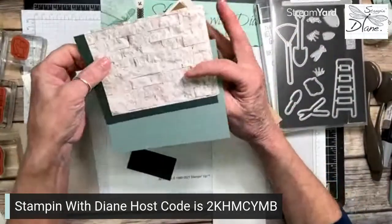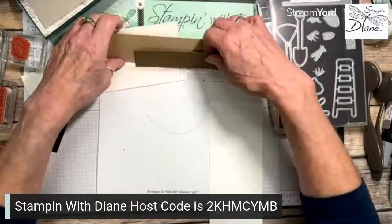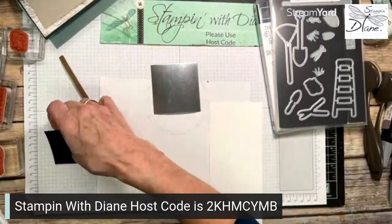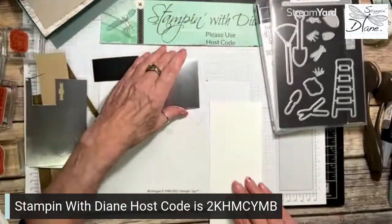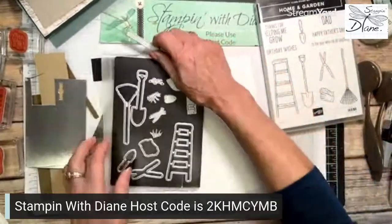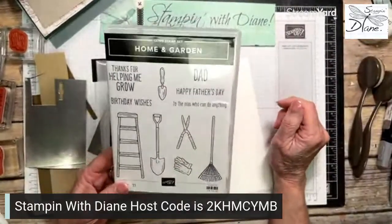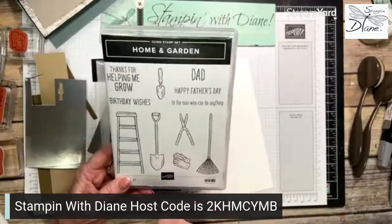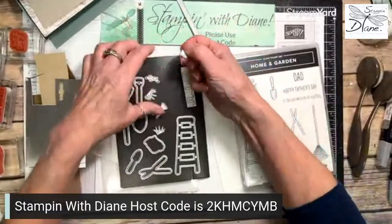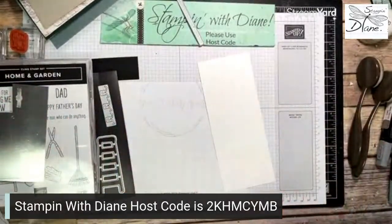Let's get going on this card. I've got those base pieces set aside. I have some crumb cake and some foil here because we're going to do the shovels and other metal pieces. Now, one of the things with these dies — I originally thought you should stamp first on the pieces that go in the middle, like the shovel. But unless you're using StazOn, the ink tends to rub off. It's detailed enough that it looks fine without it, so I'm just going to cut those three pieces in foil.